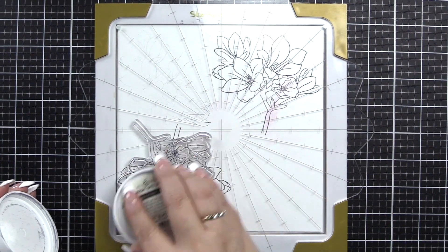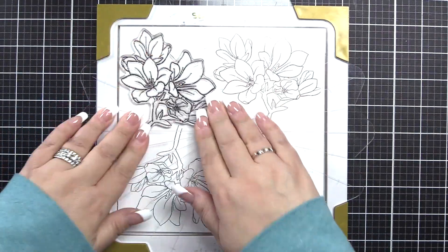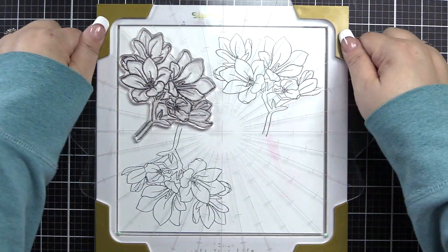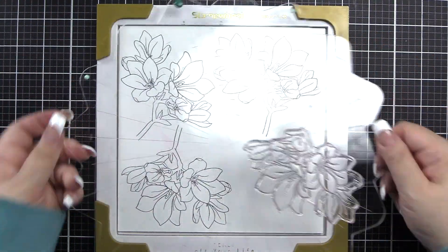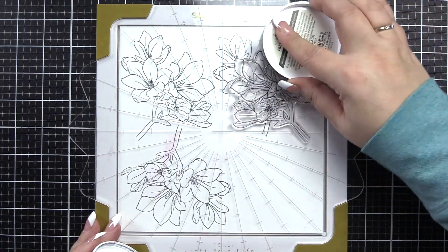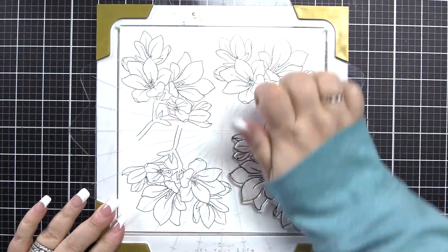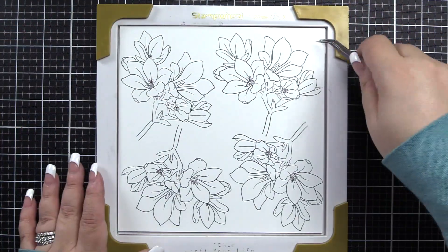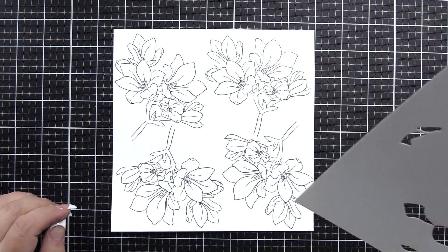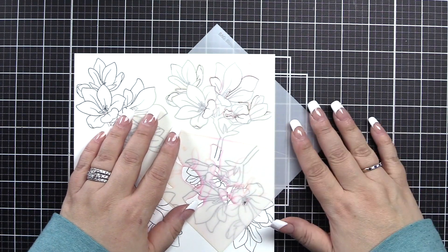I also wanted to stamp multiples because we are going to cover the front of an A2 panel with Blossoming Freesias and I didn't know how many I'd need. So I wanted to stamp four — that's why I had such a large piece of cardstock in my stamp wheel. I stamped twice diagonal from each other, then picked it up, situated it, and stamped diagonal again for four total. It never hurts to have some extra beautifully blended pieces in your stash.